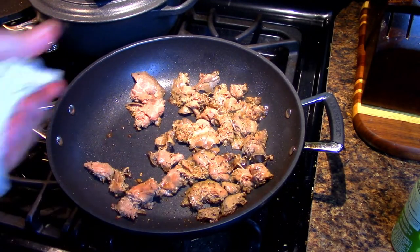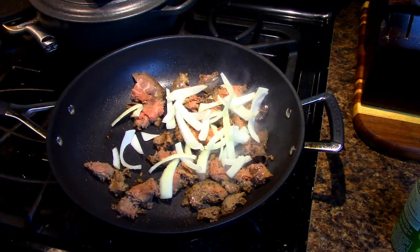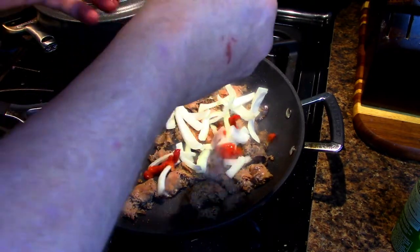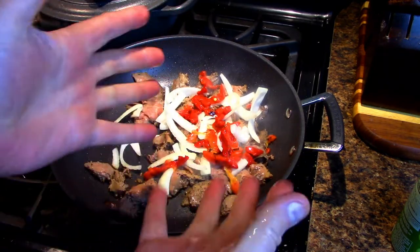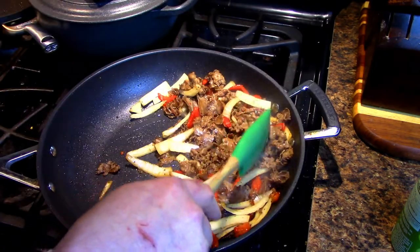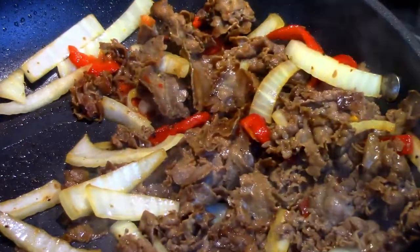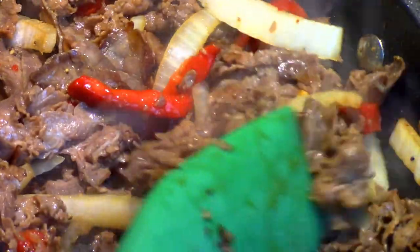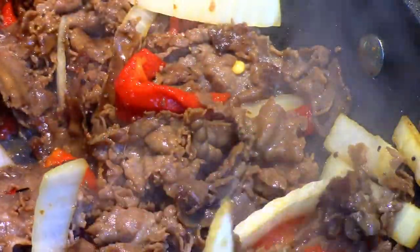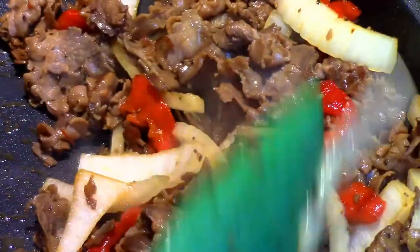Once it's browning, I throw in that onion and grab the red pepper and toss that in as well. I'm just going to let all this cook together. It smells great — chopping it up, flipping it, getting it all nicely heated and the onion softened up just a little bit. This just smells so amazing. I used to do this quite a bit.